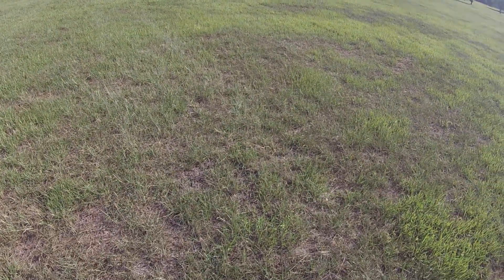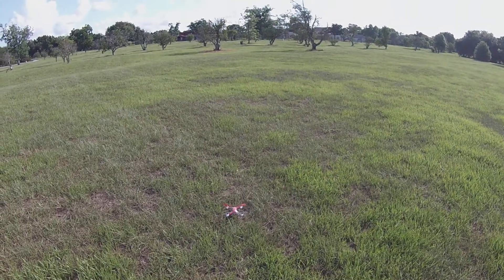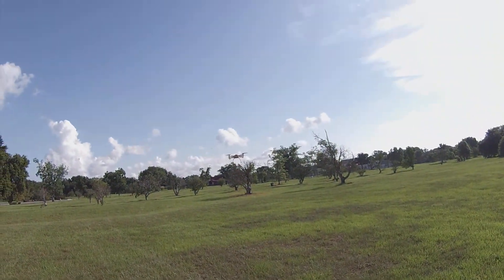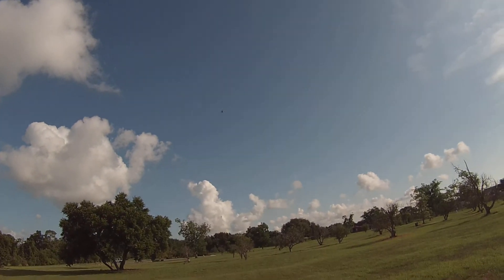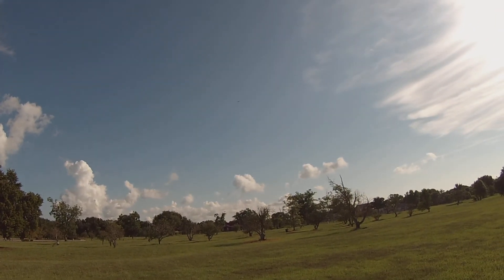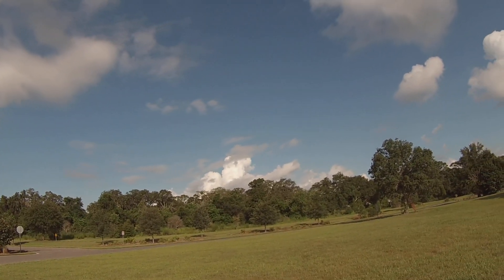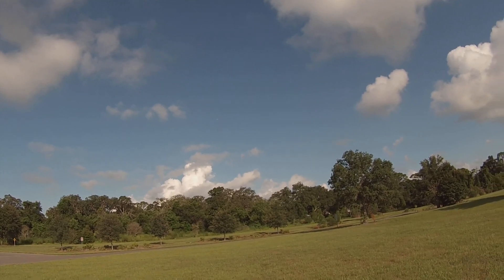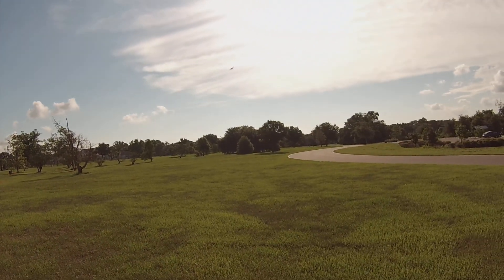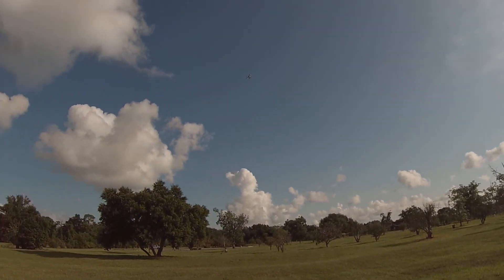No damage. Let's try her again. No damage — no damage at all.